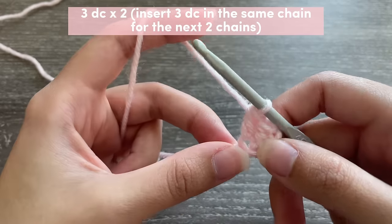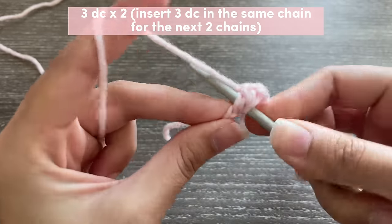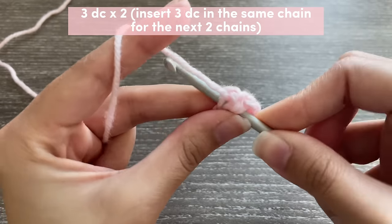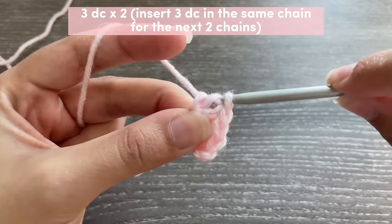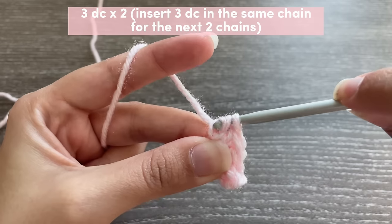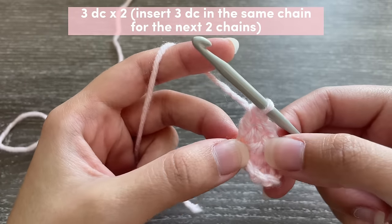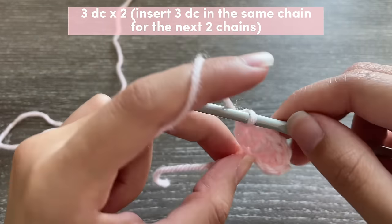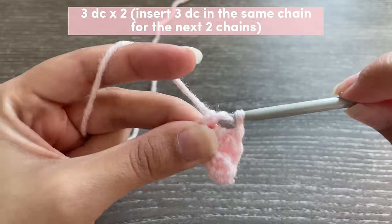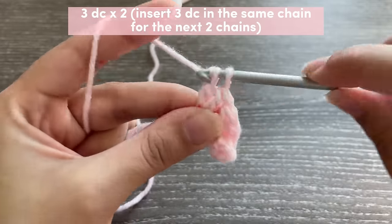Now in the next two chains we're going to be inserting three double crochets in the same chain. The pattern would read 'three DC x2,' which means you're going to put three double crochets in the same chain and do this two times — so in the next two chains or stitches. In my next chain I'm also inserting three double crochets in that same place.